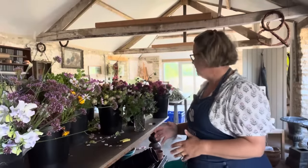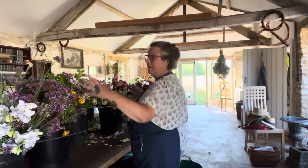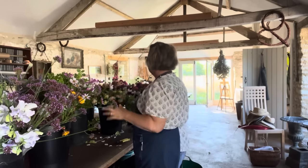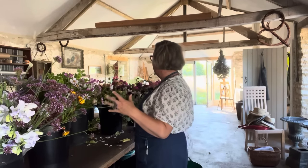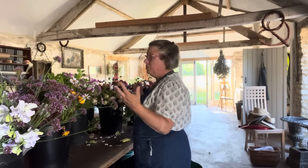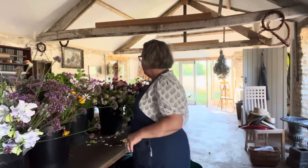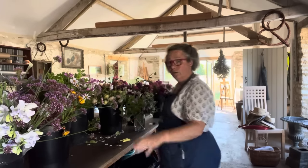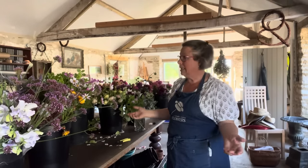And I arrange my workspace so that I am in the middle and can reach everything. Because every time you take a step as a florist, it costs you time. So the skill is to, even if you're doing quite a quick job like this one, do it quickly — because then you've got the rest of the day to do something else. And I've got compost buckets here. So, ready, steady, go.